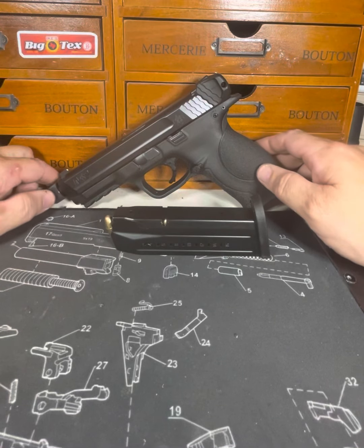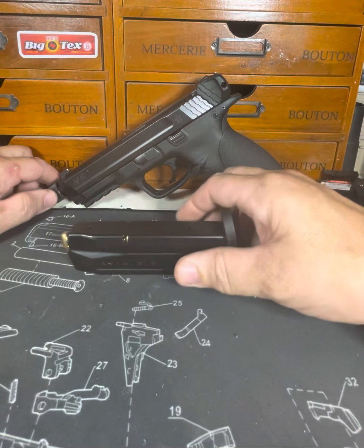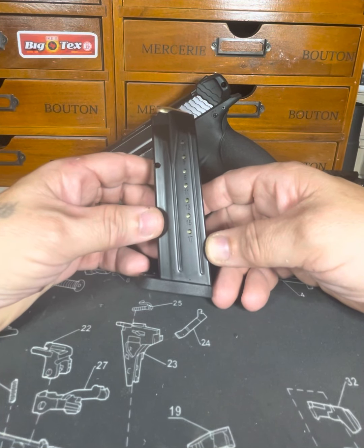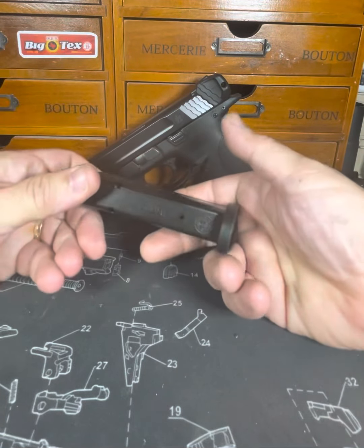Hi folks, this is Dad, and I'm coming back with a video on the M&P 9 by Smith & Wesson. So let's take a look here. This is not a little toy. This comes in 9mm. We've got 17 rounds in the mag, one in the chamber, so that's a total of 18.